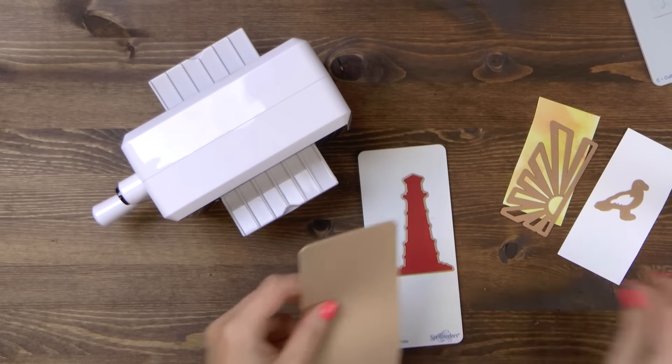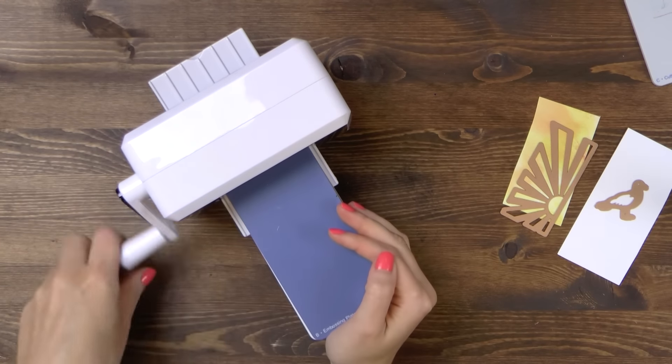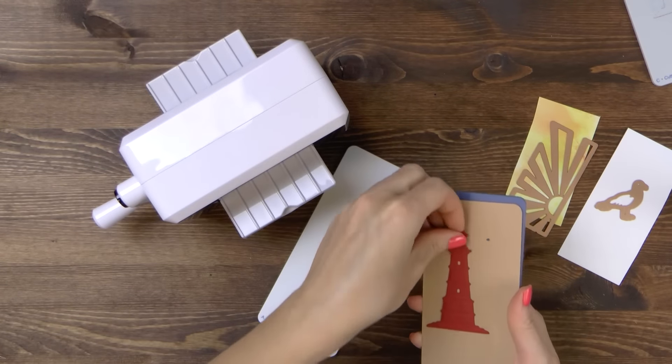I'm also going to emboss this die and I'm using the embossing sandwich. So I have my A base platform, a die with the die kit still inside and I'm going to cover this with a tan embossing mat and blue embossing plate and send through the machine to emboss.